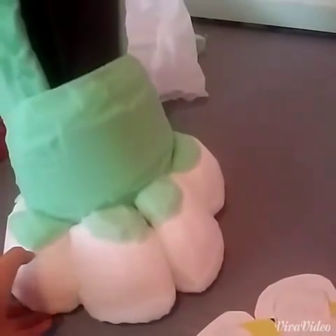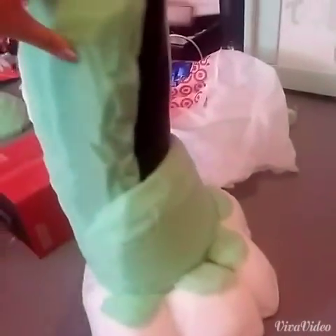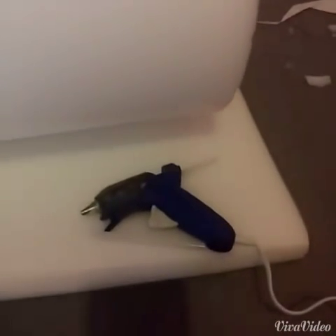I'm going to show how I make my fursuit paws and how I do the foaming for them. What you're gonna need is paper, foam, high-density foam, a hot glue gun, and scissors.